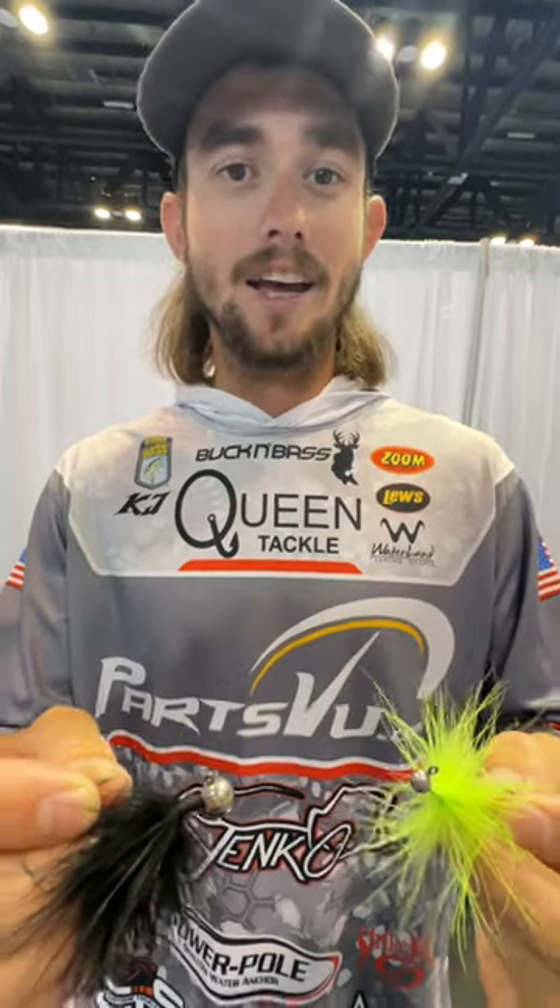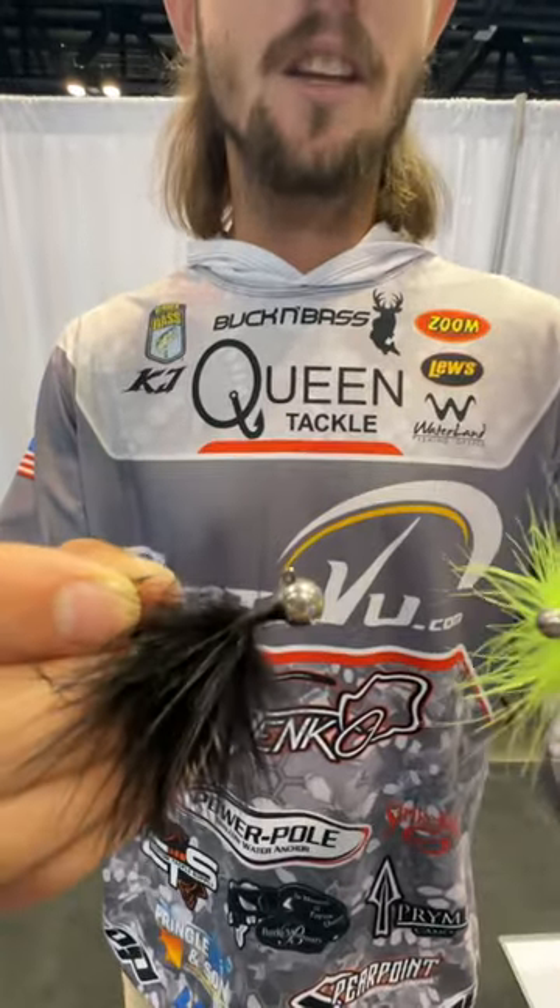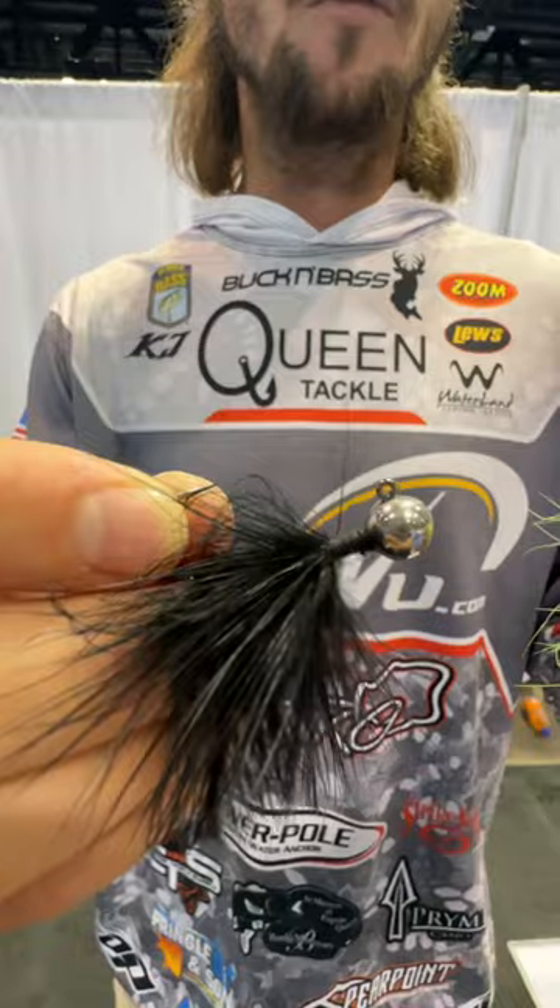Hey guys, KJ Queen here, iCast 2023, coming to you with some new cool products. It's a Clean Tackle Peen Jig — this is a tungsten hair jig, just new to the market.